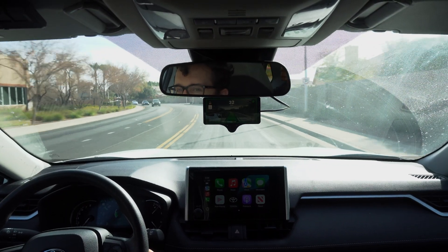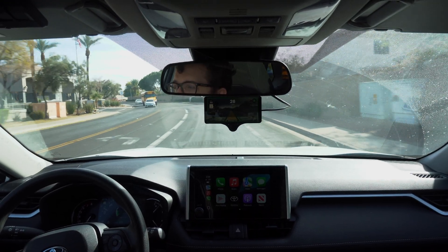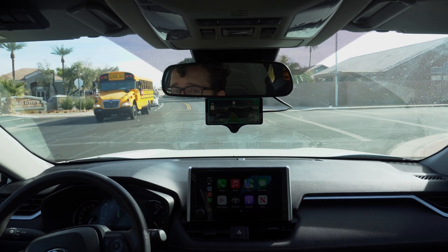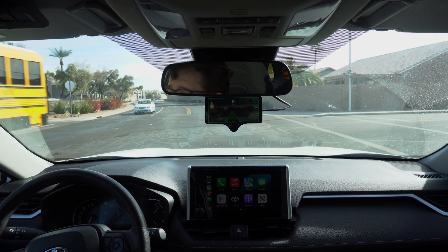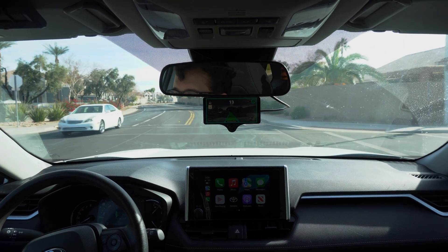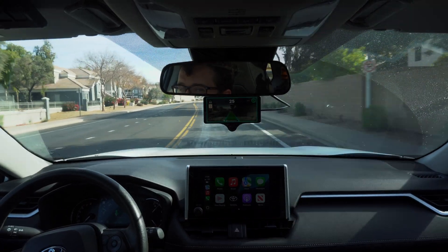Let's see if it detects this stop sign — no, it does not see the stop sign. Not something I've seen reported, so probably not built in yet. But it is handling these curved roads just fine.